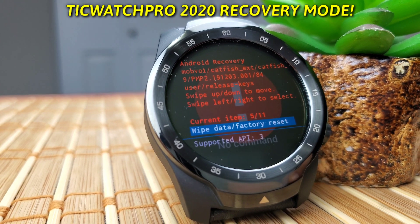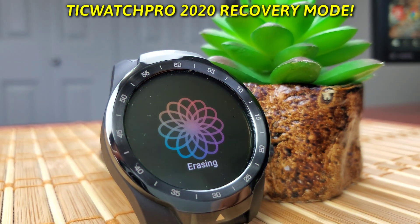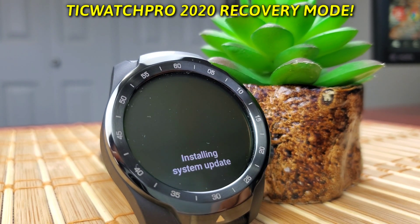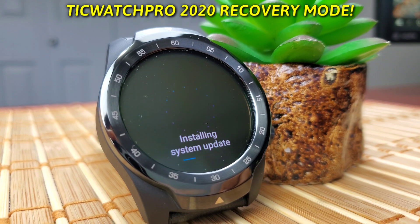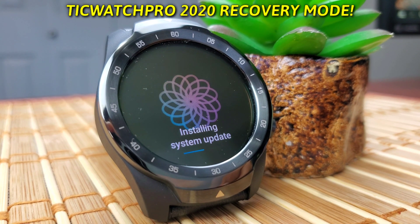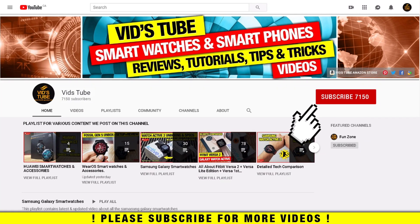Hello everyone, welcome to our channel. Today I'll show you how to enter the recovery mode, what options you get, and how to reset your TicWatch Pro 2020 if you encounter any issues. This method may also work on other Wear OS smartwatches, so let's get started.